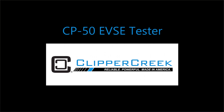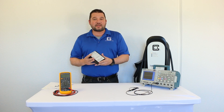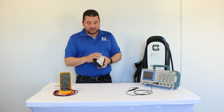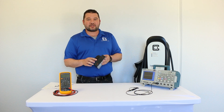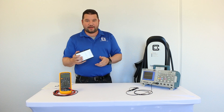Hi everybody. Today we're going to go over the CP50 test accessory. This is a piece of test equipment that you can use to verify the operations of a newly installed EVSE or charging station. It also has some additional functionality for more advanced troubleshooting, so it's a great tool for any installer or technician to carry around in their tool bag. It's handheld, really compact, and it's a great value.